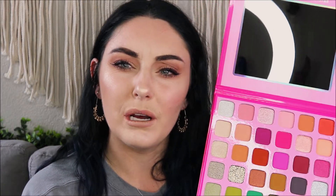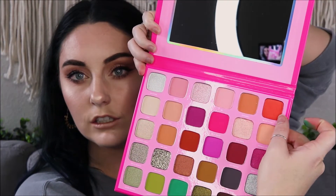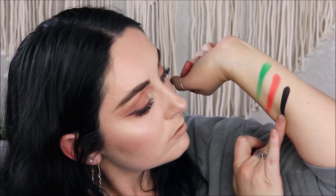This bright green is called Nate - which is really sad because that was his boyfriend and they broke up - but this one is just mesmerizing to me. Oh my - the creaminess of these. I'm also going to swatch Blonde Noise, this bright orange-ish color - it's also kind of shimmery. I can't get over the consistency of these, it's literally like butter. There's also a black in here, and black is usually a difficult color. I've never seen something so pigmented.